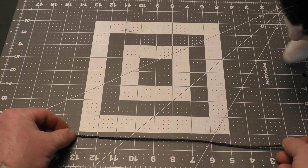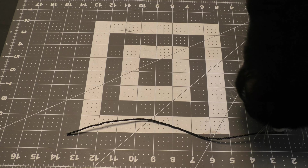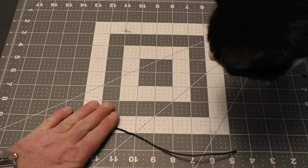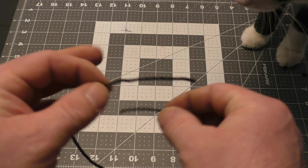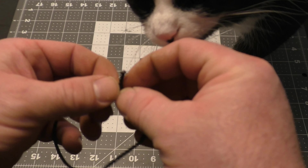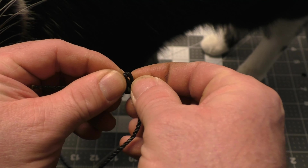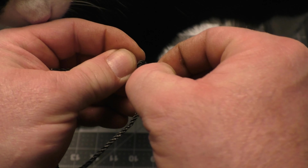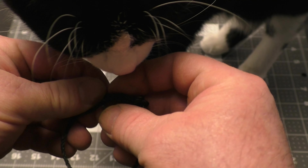First thing we do is start out with 10 inches — or 25.4 centimeters — of number 36 bank line, and we're going to make a Prusik loop. If you don't know how to make a Prusik loop, please refer to my knot videos — it's in there.